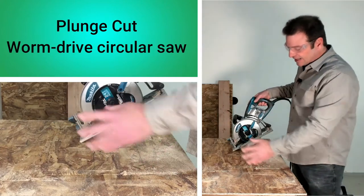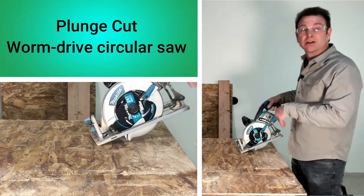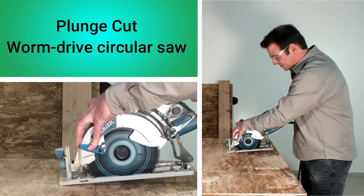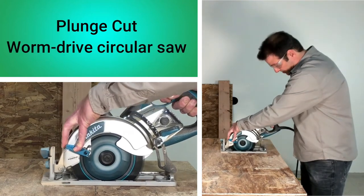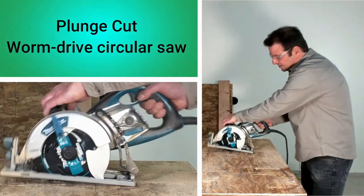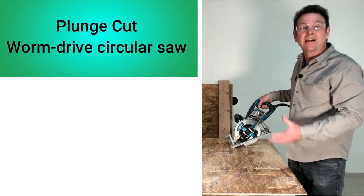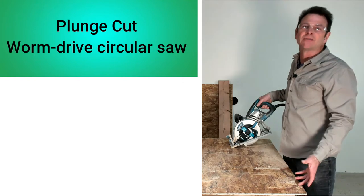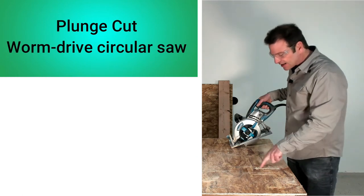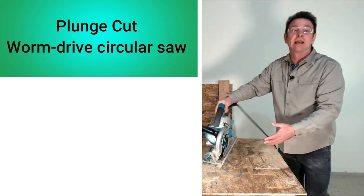There you have it — a cut in the center of a board: a plunge cut. Let's do one more cut straight through without stopping. Typically the reason you make a plunge cut is to cut a square out of the center of a panel — this might be for ductwork in a floor or other situations where you don't have an edge to start from. I've marked out a square and made two side cuts; to make the other two side cuts I turn and repeat the plunge cuts, giving me a cutout in the center of the panel.